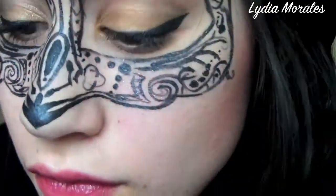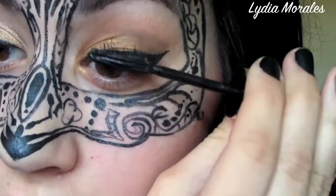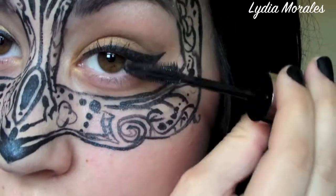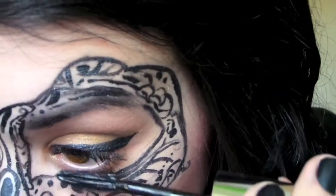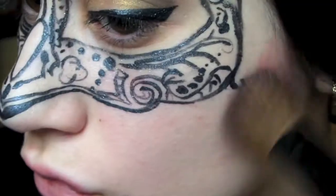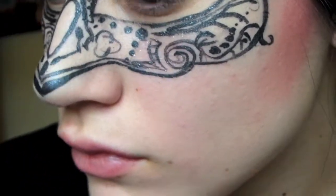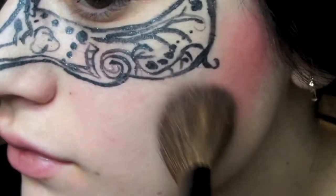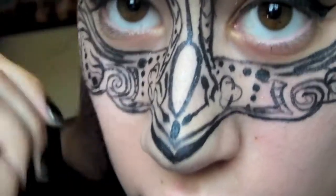We're going to curl our lashes and apply your favorite mascara, as always focusing on the outer lashes to create a butterfly effect. You're also going to apply this mascara to your lower lashes. Next, we're going to use a very deep blush and apply this just under the edge of the mask, really focusing on the skin of your face where it meets the hairline, blending out to create a really dramatic, nice pink contouring effect.